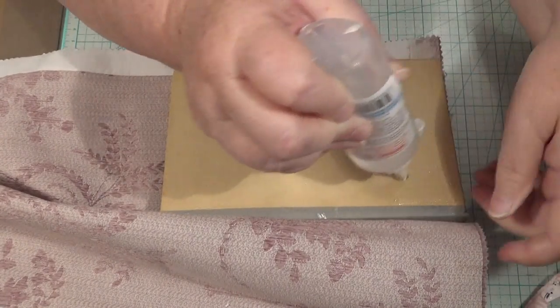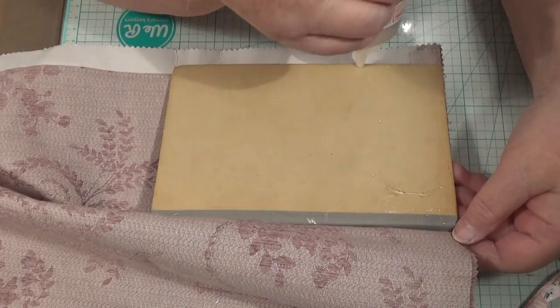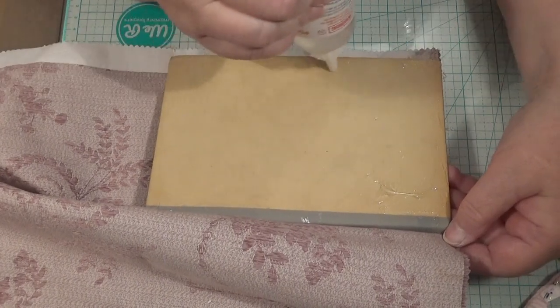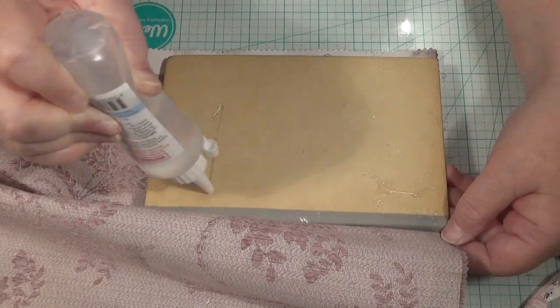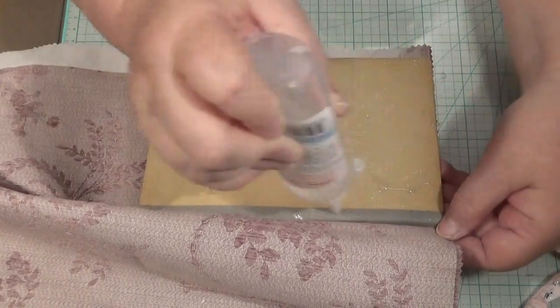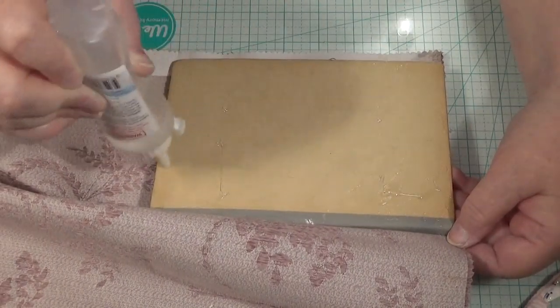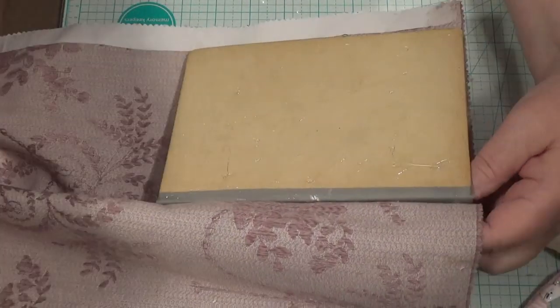I'm using a lot of glue — not too much. Go right to the edges, because I'm not folding it over, I don't think. I'll see what happens. I just want it to be flat onto the top of this. This journal has got no particular anything about it yet — or maybe never will have.